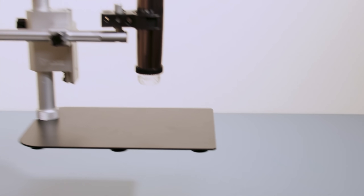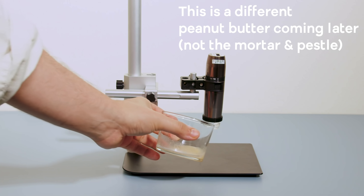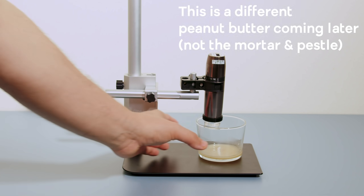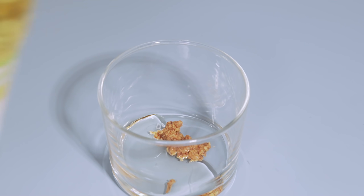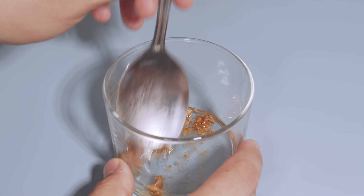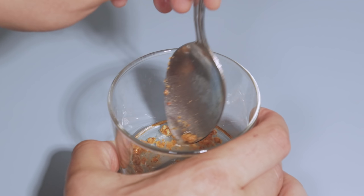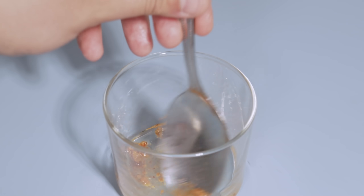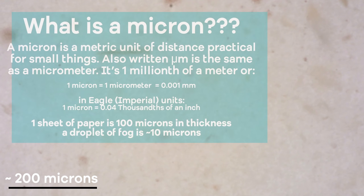Now that we have this paste we want to find a way to quantify how fine its grind is. I'm going to put a sample under a digital microscope. Since peanut butter is a little opaque, I'm going to dilute it with some oil to space the peanut particles out a bit, making them easier to measure. The digital microscope is calibrated, which allows me to measure the size of the actual peanut pieces directly.